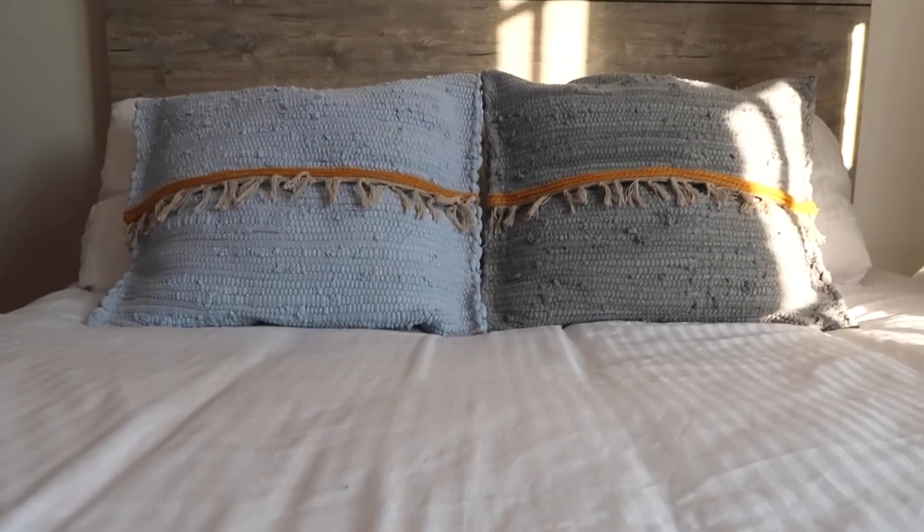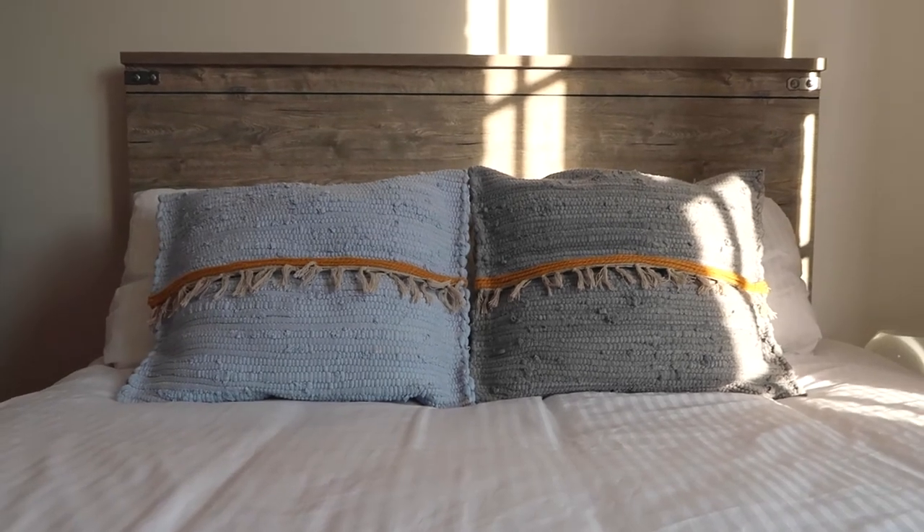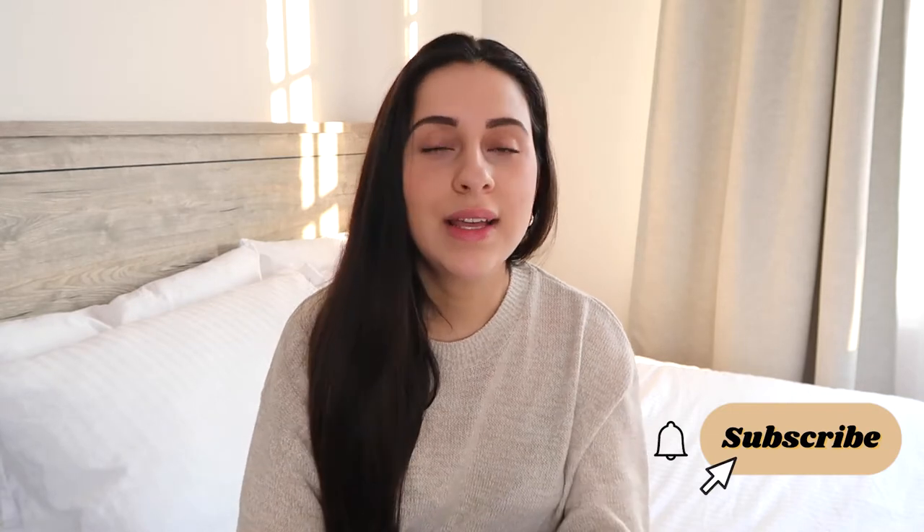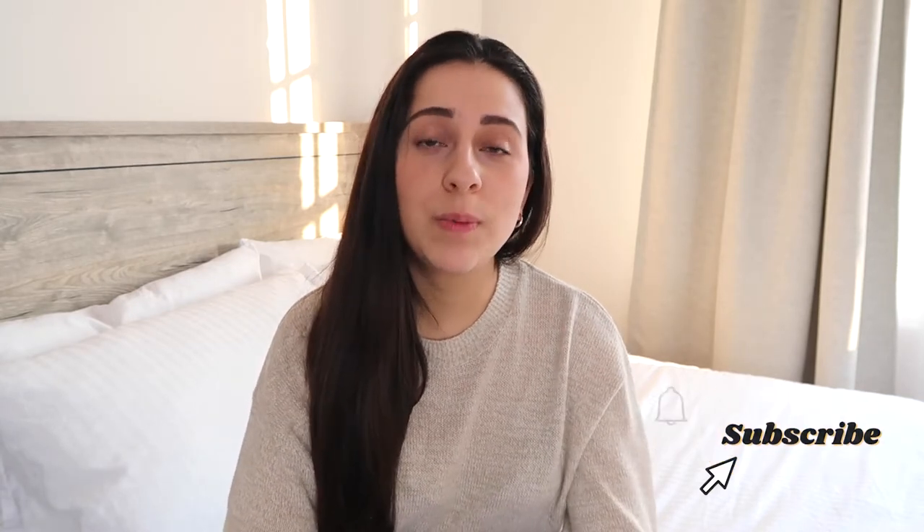I made these really cute boho beach type inspired pillows out of $5 rugs. This is a no-sew project, so if you are afraid of sewing or don't have a sewing machine, this DIY is perfect for you. If you guys end up liking this video, make sure to give it a thumbs up, and if you want to see more of me, definitely subscribe to the channel.